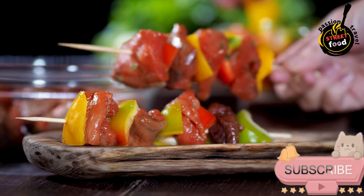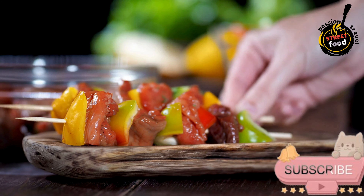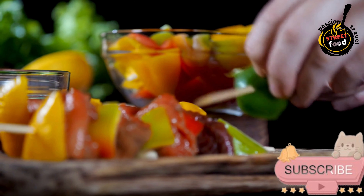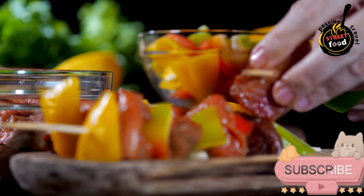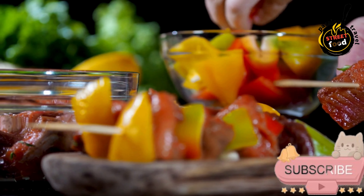Preparation — Prepare the marinade. In a large bowl, combine the olive oil, lemon juice, minced garlic, ground cumin, ground coriander, smoked paprika, ground turmeric, ground black pepper, ground cinnamon, cayenne pepper if using, and salt. Mix well to create a marinade.